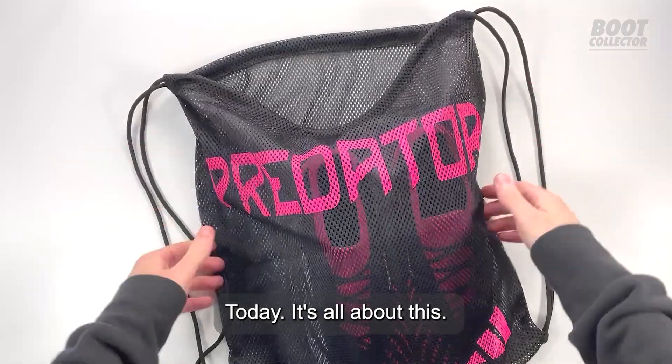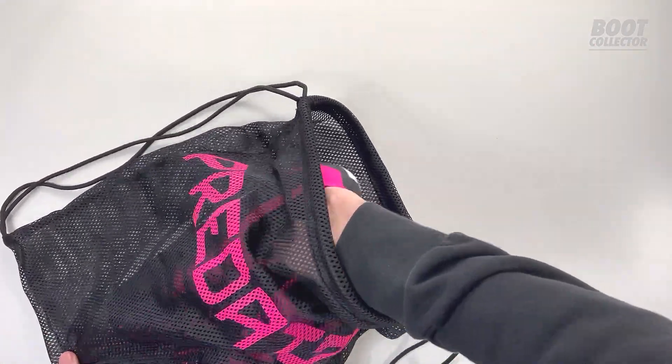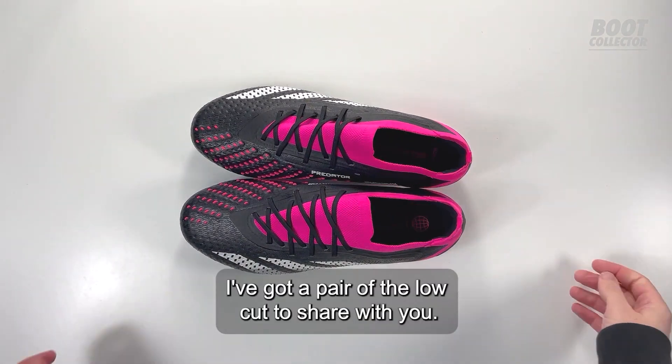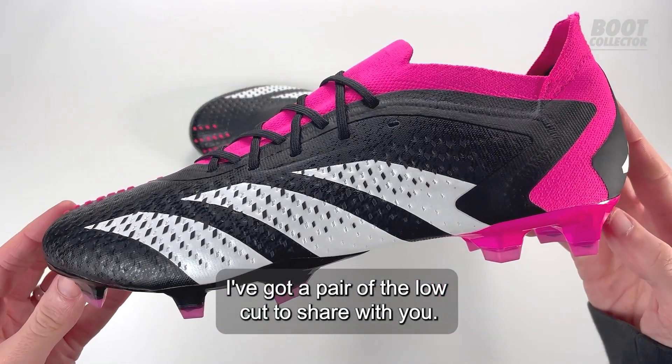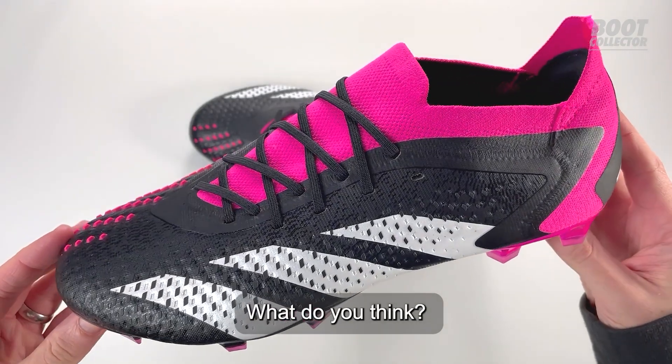Today it's all about this — the new Adidas Predator Accuracy. I've got a pair of the low cut to share with you. First impressions, what do you think?